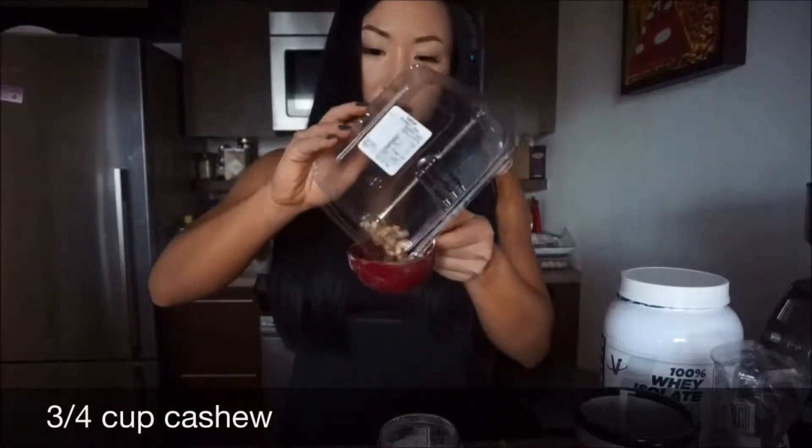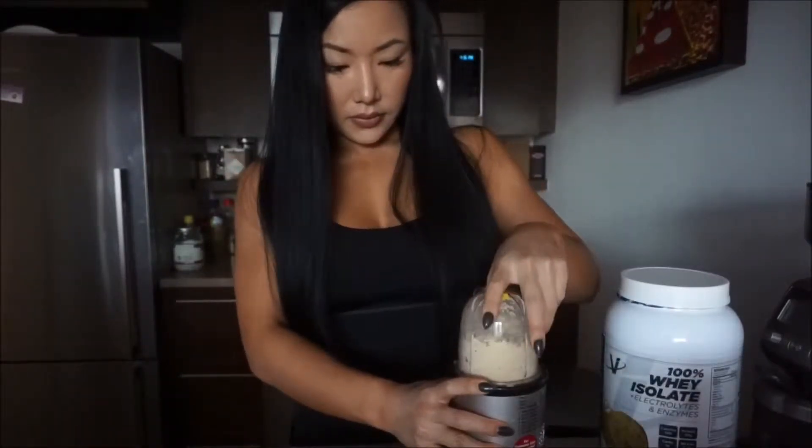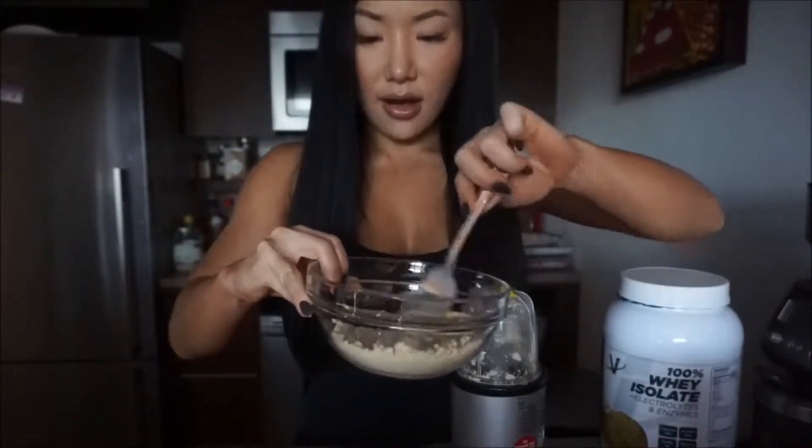I'm going to put the cashews in a magic bullet to turn them into a flour — about 3/4 of a cup. It really only takes about 15-20 seconds to make your own nut meal, super simple. You can also save the work and just get cashew meal or almond meal from the store directly.